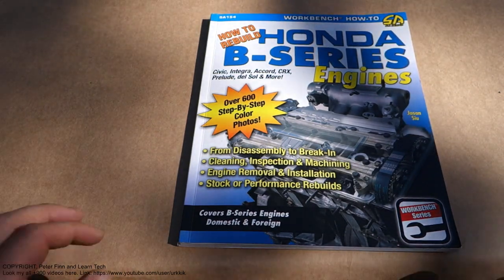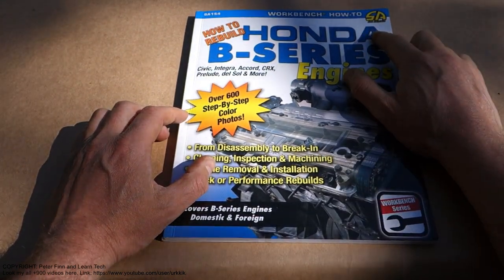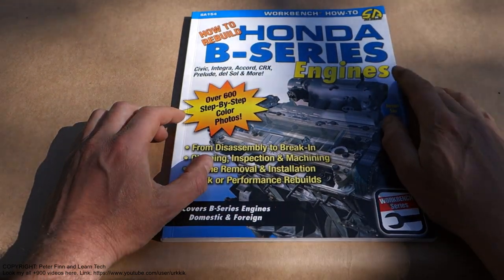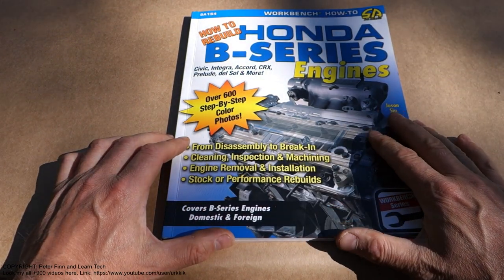Hello and welcome. Next I am planning to do this book review, and my book is Honda B-series engines. This is a book for engine repairs and service.